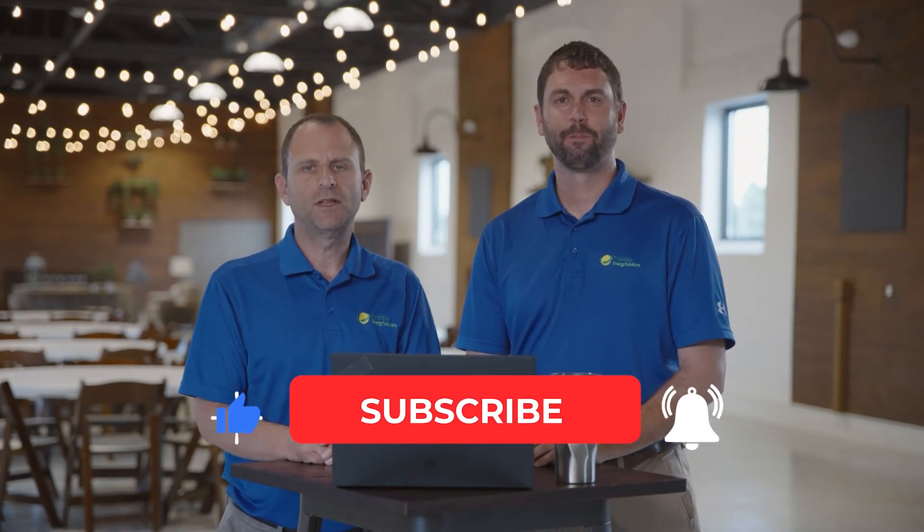My name is Charles and I'm Warren. Please be sure to subscribe and like this video to get notified when we release future videos just like this.